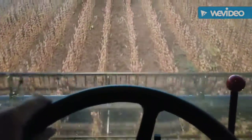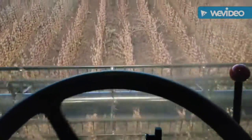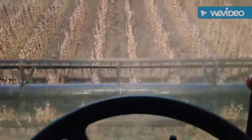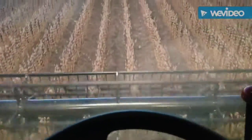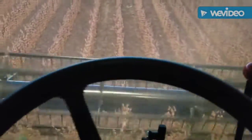Hey, how's it going guys? Getting back to you with another upload once again. We're finally back in the field, but we are cutting soybeans instead of shelling corn. I've been running for about an hour now.